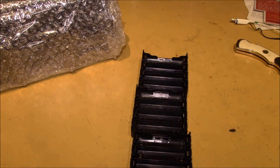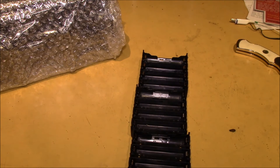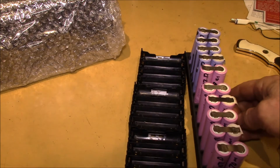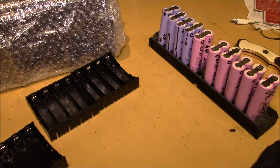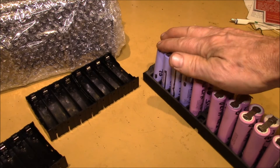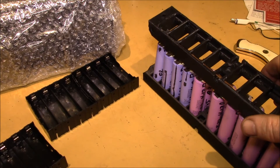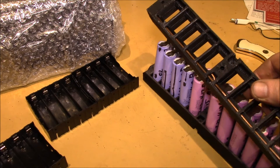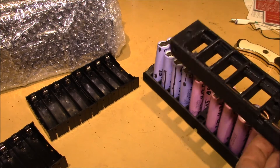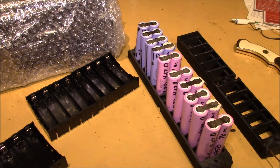This is for my DIY power wall or lithium battery bank project. My ultimate batteries will be built in these housings here — these are some 3D printed battery holders set up to hold 10 pairs of 18650 cells. There's a top piece that goes on and then you run your conductors down through the middle.